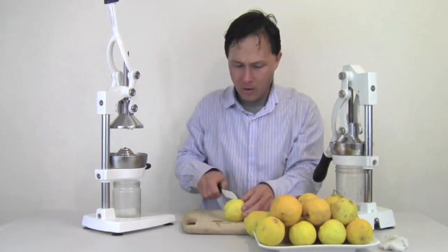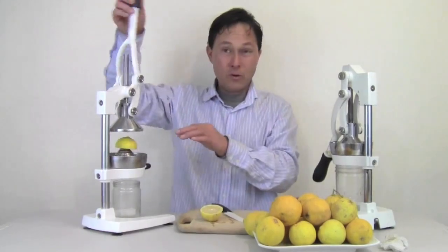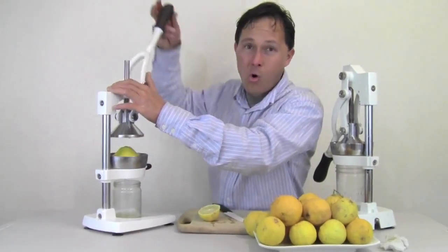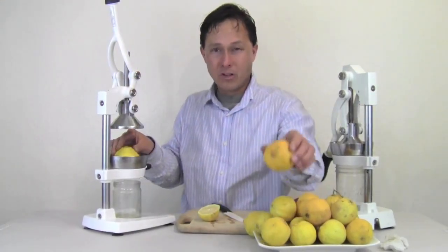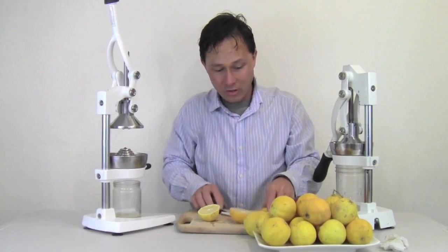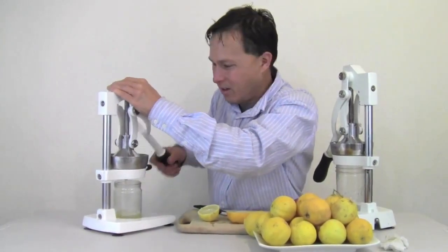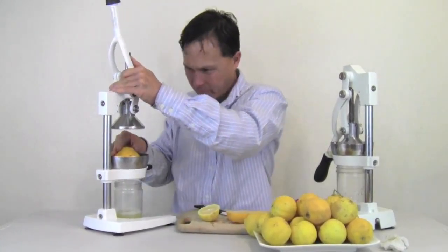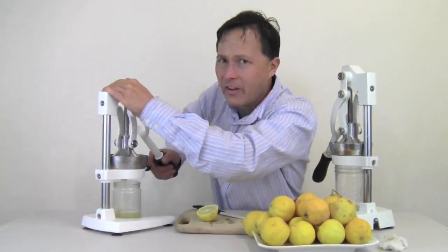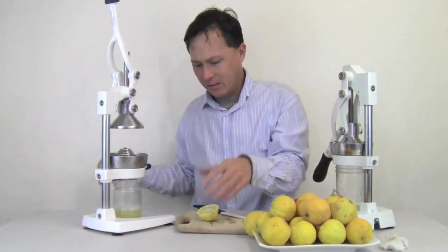When purchasing citrus for the Olympus or Jupiter citrus presses, you want to get nice fresh produce. Produce that's old and getting light — when you're picking citrus at the store, you want to pick heavy ones. Don't pick ones that are light for their size; heavy ones mean more juice. If they're getting light they're getting mealy and won't juice as well. If you're juicing oranges, ensure you're using Valencia oranges and not navels — navels aren't as juicy and have a more fibrous consistency.